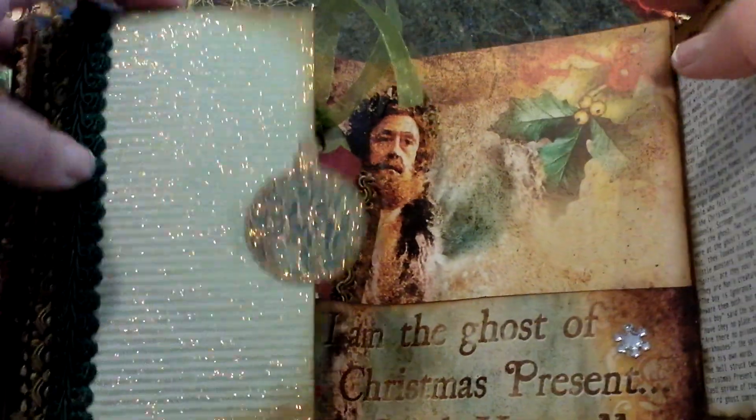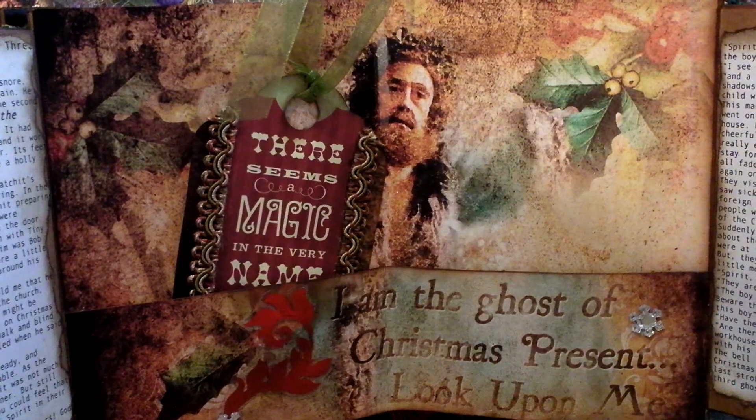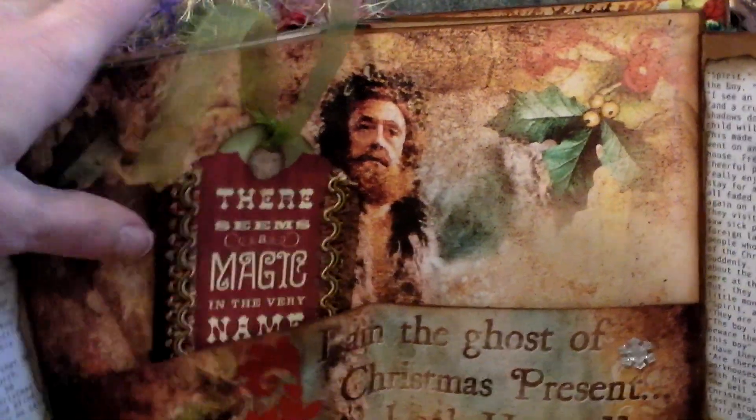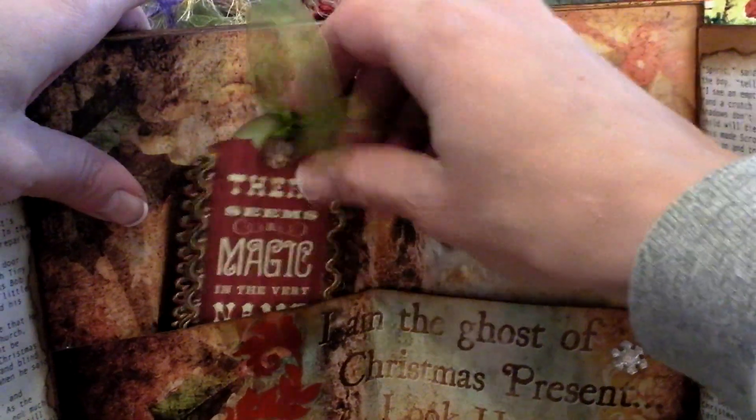Here is the Ghost of Christmas Present, and then I just had this little pocket that I created here to hold this tag.